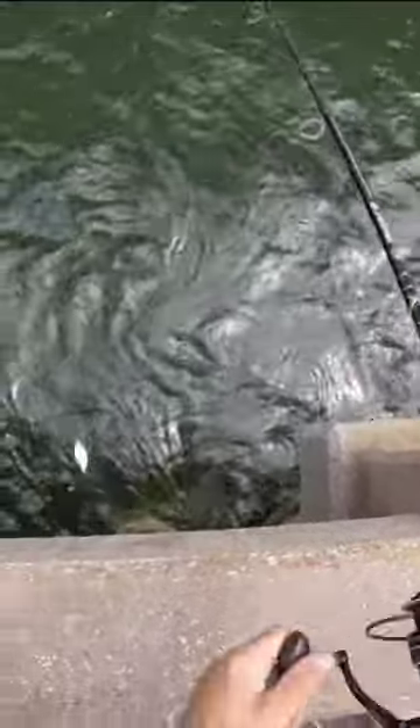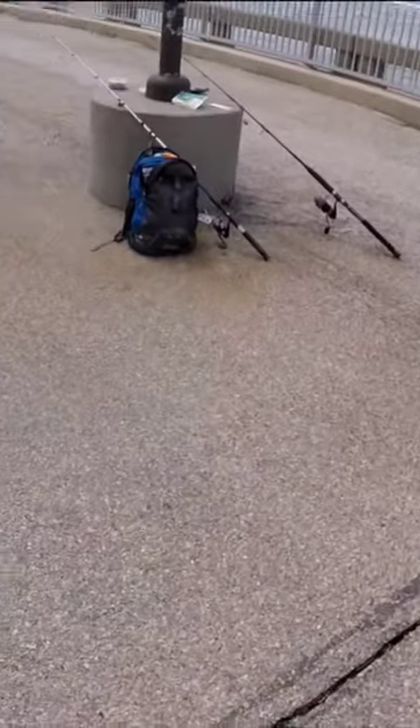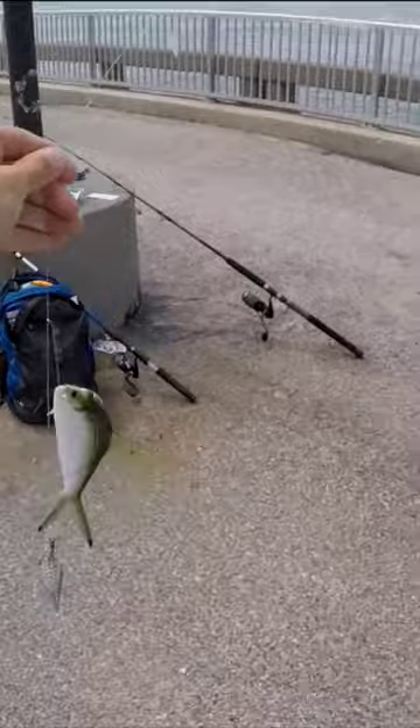Oh, we got one! There we go — that easy. Now this is just perfect. Cobia bait, they love these.